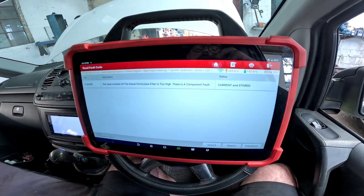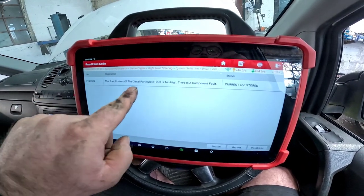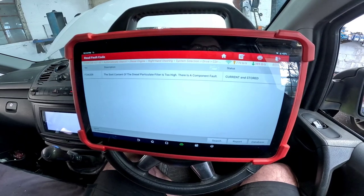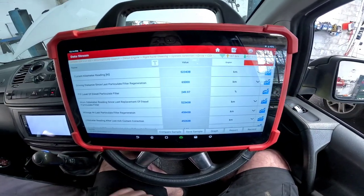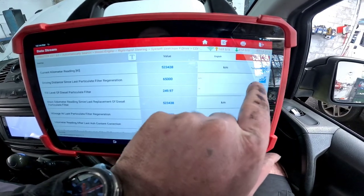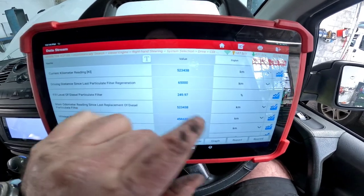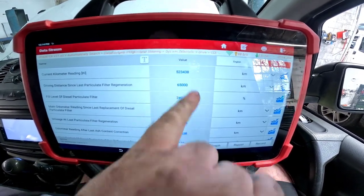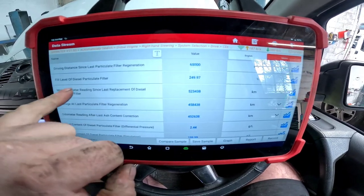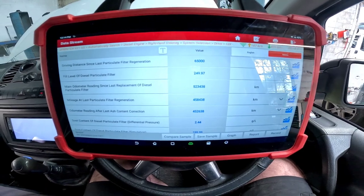Now we've jumped into the vehicle and cleared all the fault codes down. The only one coming back now is P246C — soot content of the diesel particulate filter is too high. On live data we can see how many miles the DPF has done. We've got 523,000 kilometres, so it is the original DPF, and the fill level of the DPF is 249%.